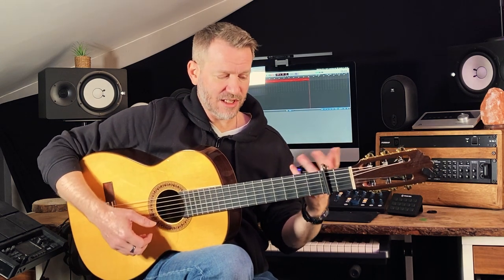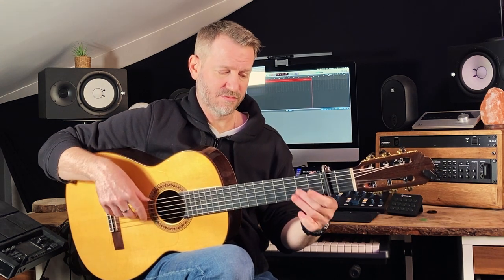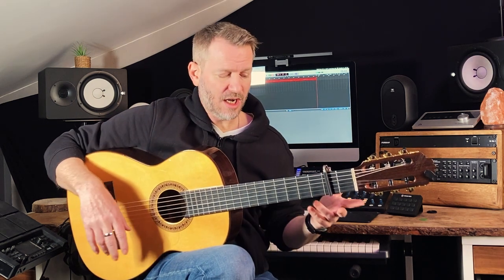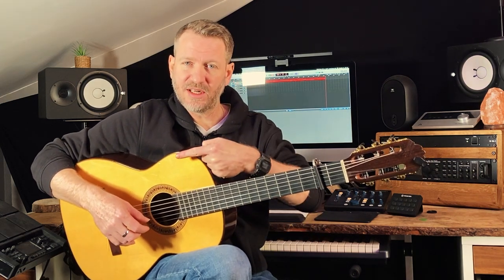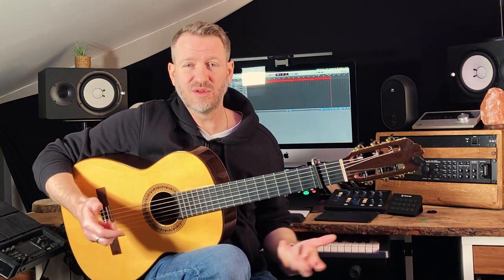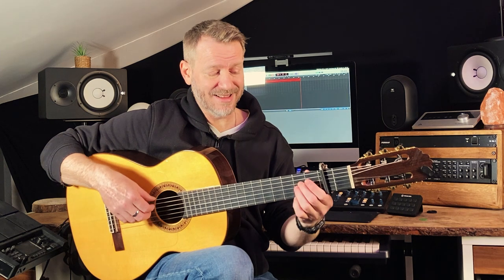Rather than learning the scale like normal — like that — I wouldn't have been able to play that cool stuff; it doesn't work the same way. You can keep exploring further up the neck, change to different strings. The idea is just to make it musical and try to write stuff sooner rather than later. I spent a lot of time learning scales without knowing how to use them.